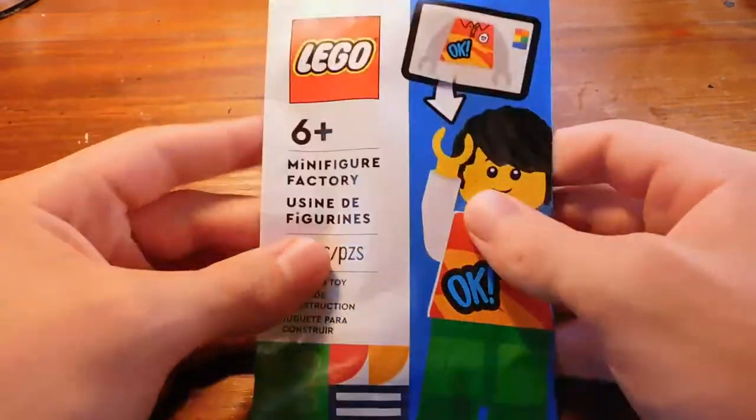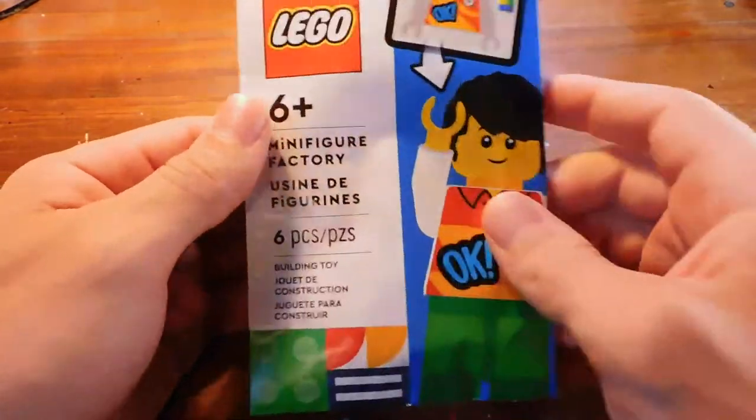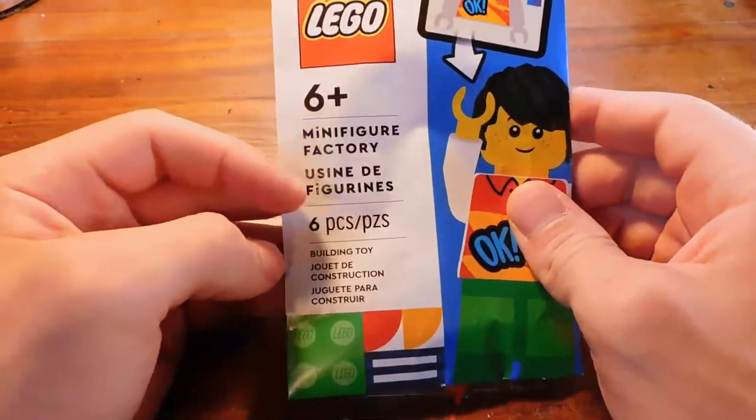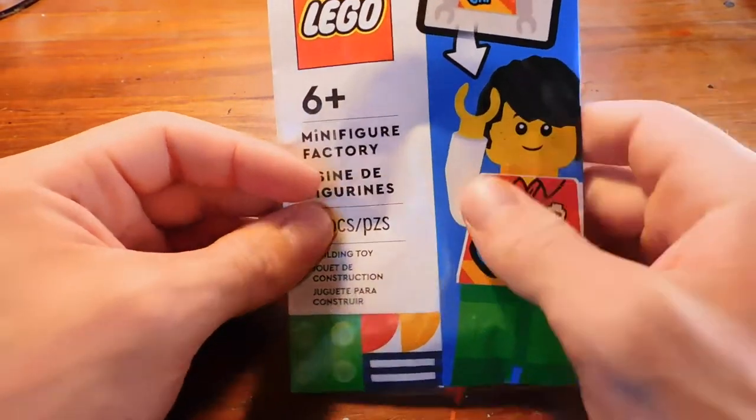Packaging-wise, it's kind of like a collectible minifigure — coated paper. It says minifigure factory, six pieces. And there are six pieces: you get hair, head, torso, legs, an accessory, and I think a brick to display them on.